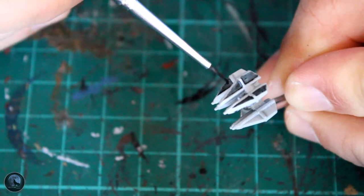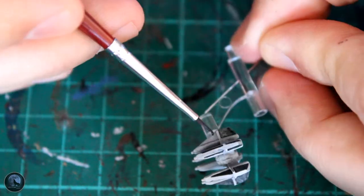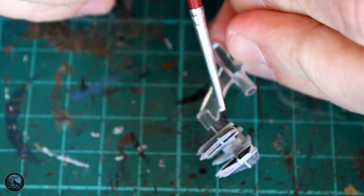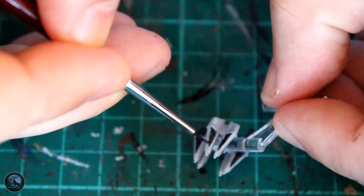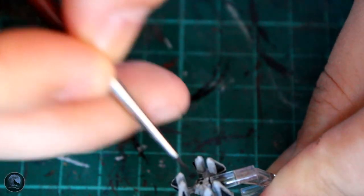Some of you may ask why I'm using a contrast paint and not a normal paint. That's because the contrast paint works so well as a standard paint too. I'm literally just following the lines on the miniature itself, and what the contrast paint does is — because it's so thin — it slides into these areas really nicely, and if you get it on the top or any areas you don't want it, you can wipe it off. It's that simple to use. I really like using the contrast paints for most of my vessels now.